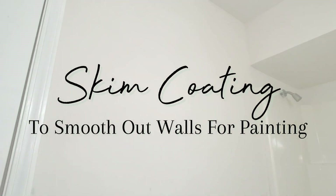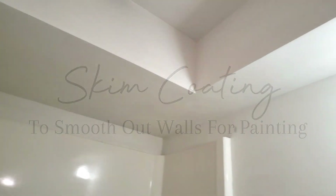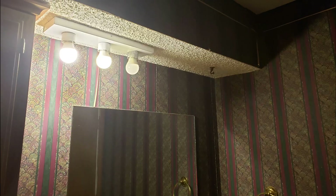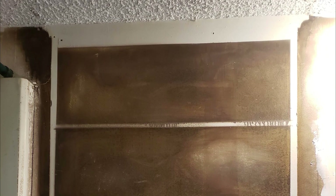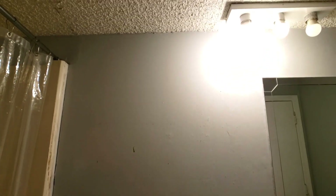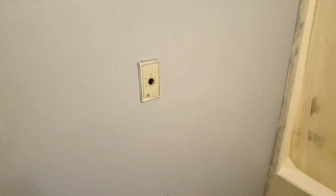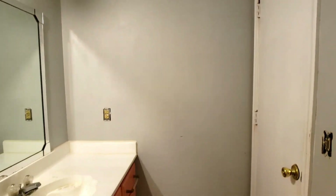Today I'm sharing how I skim coat my walls to get a nice and smooth surface before painting them. When I moved into this house years ago, I removed the old wallpaper, revealing these uneven walls underneath. There were divots on the wall where we had removed the old cabinet above the toilet, as well as textural inconsistencies throughout the bathroom. Not knowing what to do at the time, I just patched the walls before priming and painting them. Now that I have a little more experience, it's time to actually smooth them out.